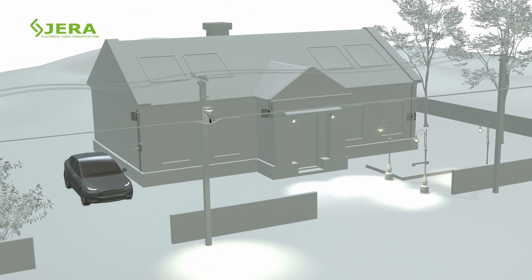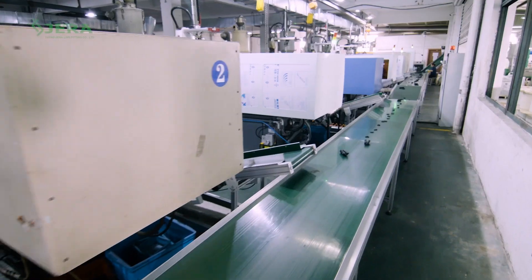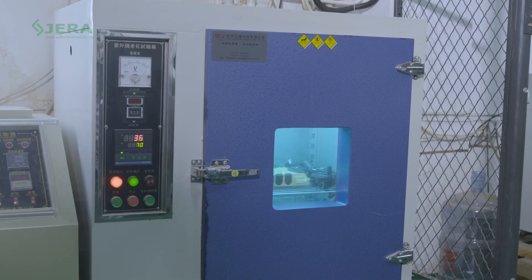Our mass production facility allows reaching the required delivery time. Production automation guarantees the fair price. Wide range of tests provide stable quality and production operations.